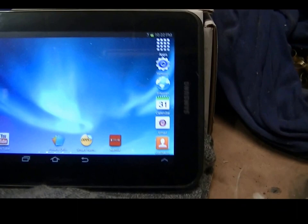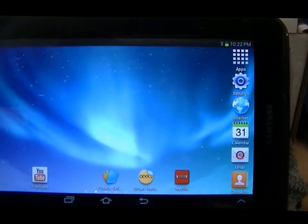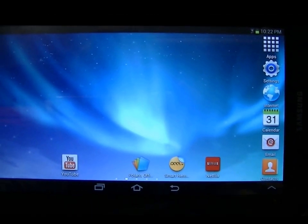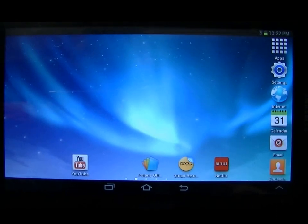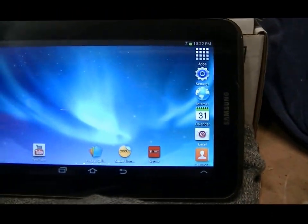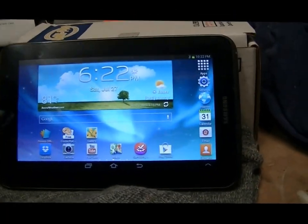Now the Samsung — nice screen, good resolution. The camera I don't really use. Videos work fine on it, connects to the internet fine. I don't have any major software issues with it. Now the actual hardware — this is where I've got some issues.